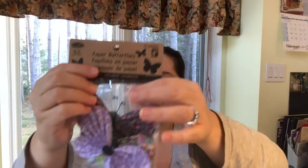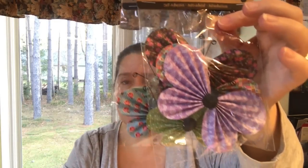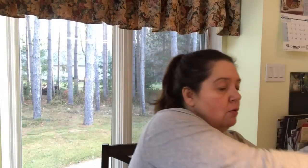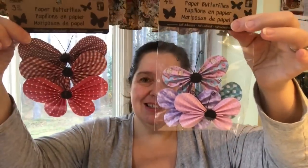Another new-to-me crafting item is these paper butterflies. We can make these ourselves but look how they're already made for you — they're so sweet. They are a dollar twenty-five for three and come in a variety of prints. I tried to get one of each print my store had.